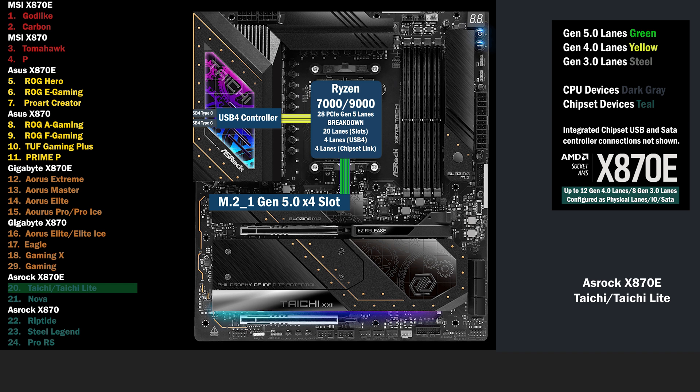4 lanes go to the first M.2 at Gen 5. 16 lanes go to a PCIe switch. If only the first slot is used, the switch runs at x16/x0 mode, sending all lanes to the first slot. If the second slot is used, the switch changes to x8/x8 mode, and 8 lanes go to each slot.